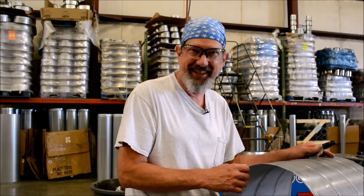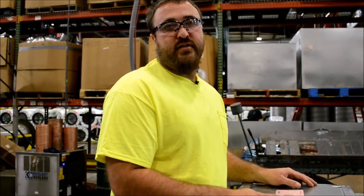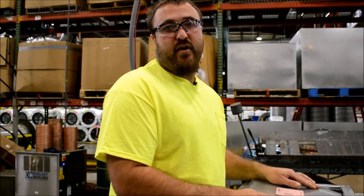Hi, this is Rex Daniels coming from MKT Metal Manufacturing. Hi, this is John Burris coming to you from MKT Metal. Today I will be showing you how to install a single blade shop-made volume damper.